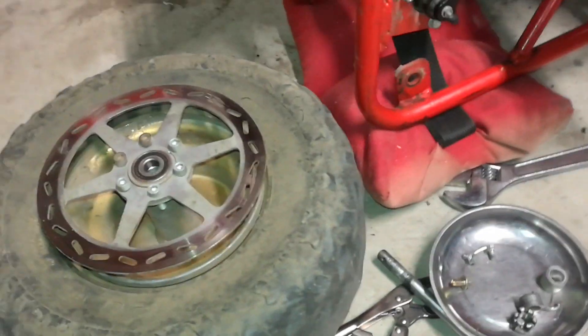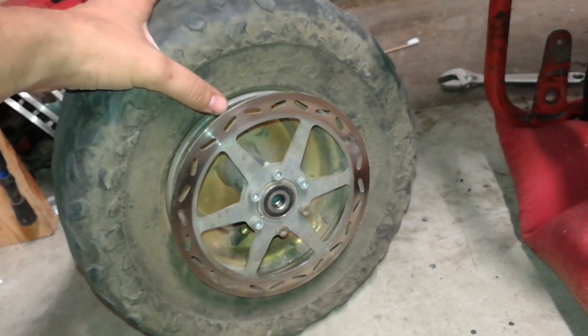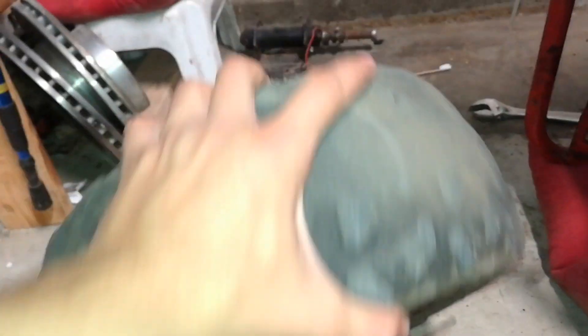I just got the wheel off — came off pretty easy, didn't expect it to be so easy. So now I'm gonna try and deflate and then de-bead the tire, then look for the hole, then try and patch it. You squeeze on it and it blows right at you — I don't think I hear anything inside of it.